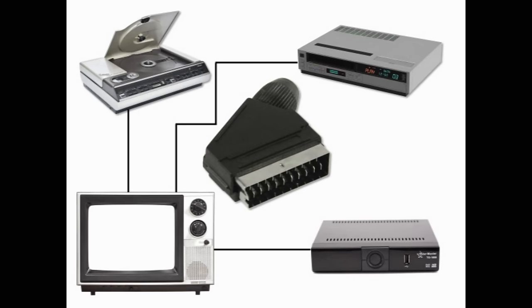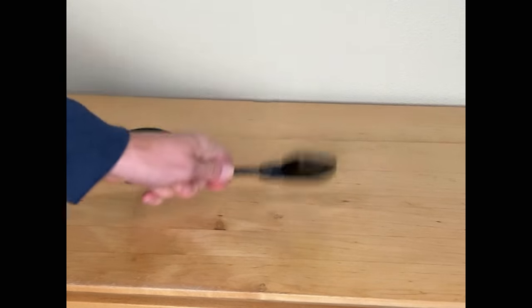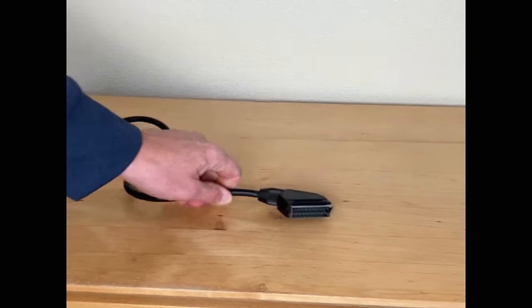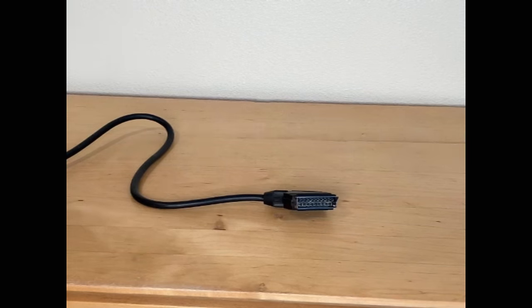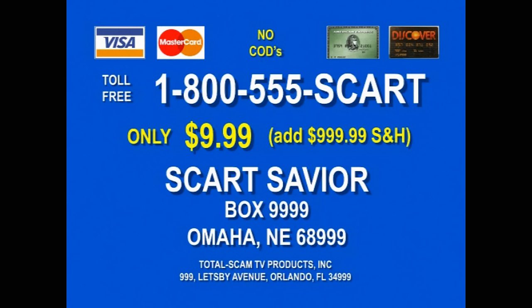delivering a crystal-clear picture. No technical expertise required. Just plug, play, sit back and enjoy your entertainment hassle-free. But that's not all — the SCART connector is designed to withstand the test of time. Its durable construction ensures that it will keep your entertainment center tidy and organized for years to come. Order now, just $9.99 for one SCART cable. Order in the next 15 minutes and we'll throw in an additional 999 cables. That's 1,000 cables for just $9.99. Call today.